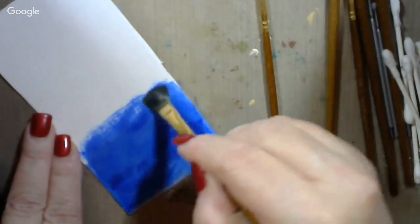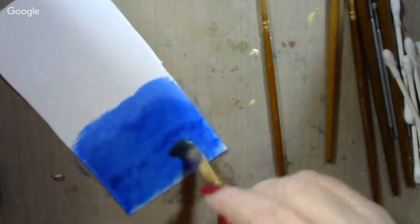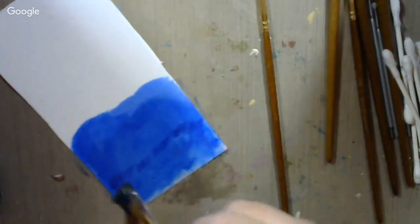This is canvas paper that I'm using — I call it cardstock but it's canvas paper.